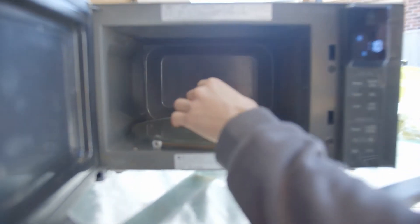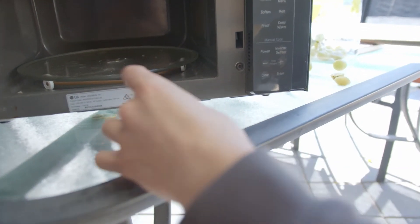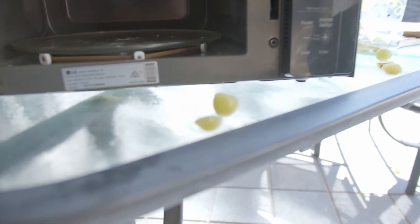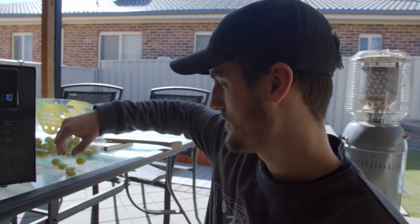Yeah, look at that. It just turned into a mush. Very warm, very hot. That is plasma from a grape. Now I'm going to explain how this thing works as best as I can and as simply as I can.